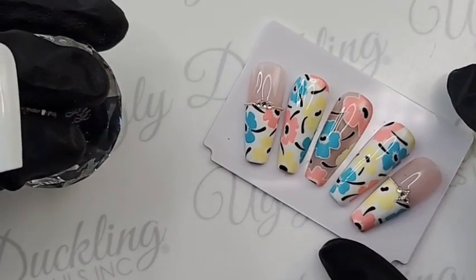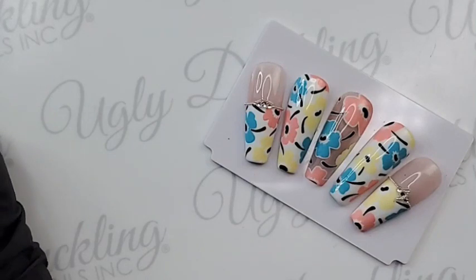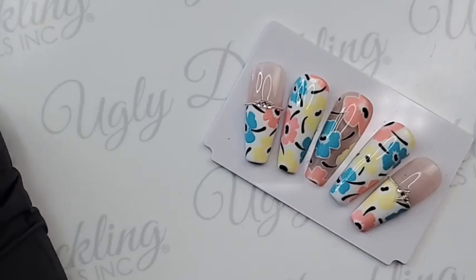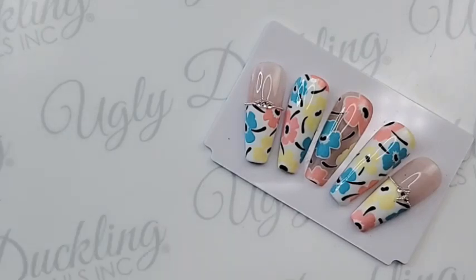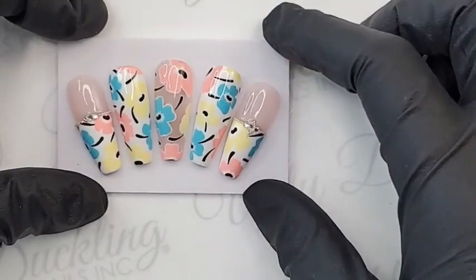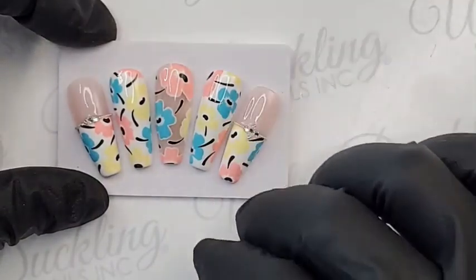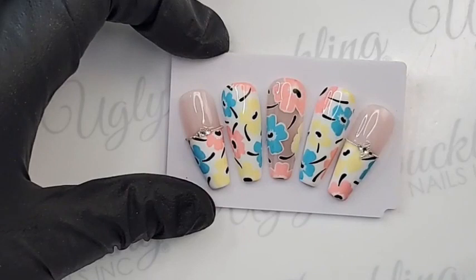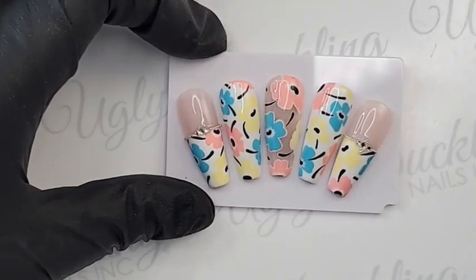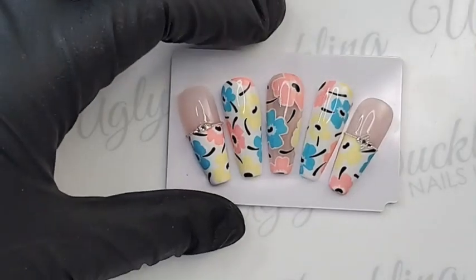Today we're going to be doing a really fun floral pattern design using our art gel. The deal of the month this month — if you're not aware — is actually 15% off all of our art gels, so it's a great deal especially if you are wanting to try them. This whole set was done with our art gels, and I did mix some custom colors with our art gels, as well as used one of our gel polishes to mix a custom shade too.